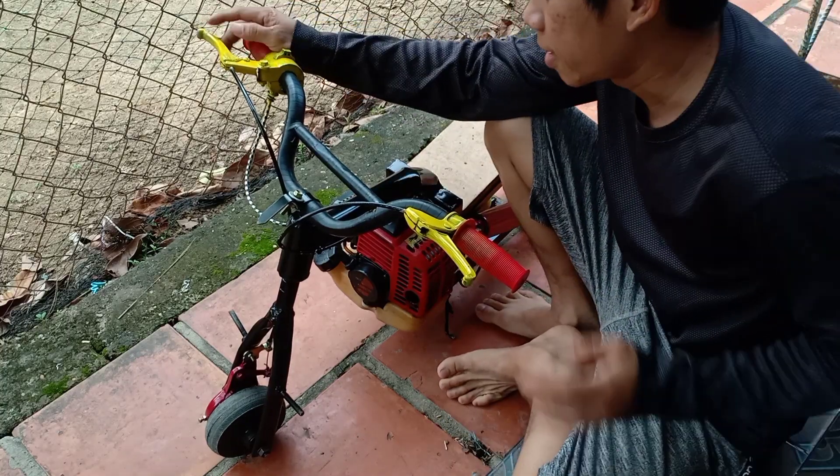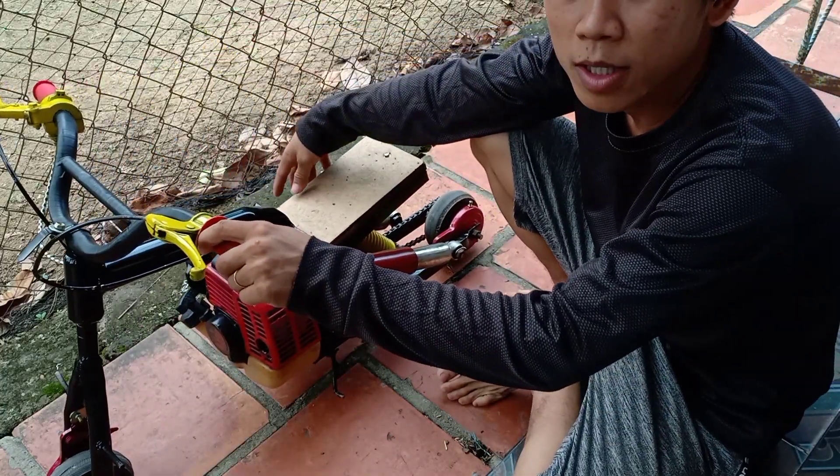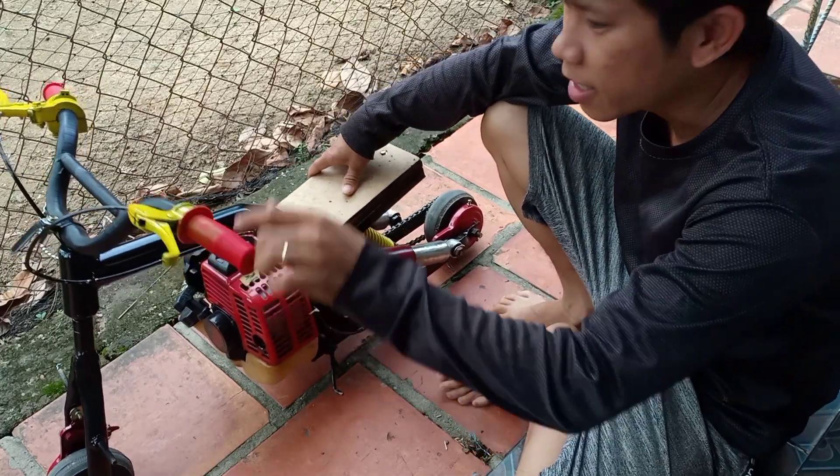Xin chào mọi người nha. Sau một vòng test thử nha mọi người, cảm giác cũng khá phê ạ.